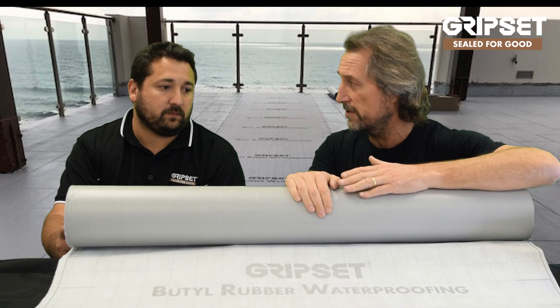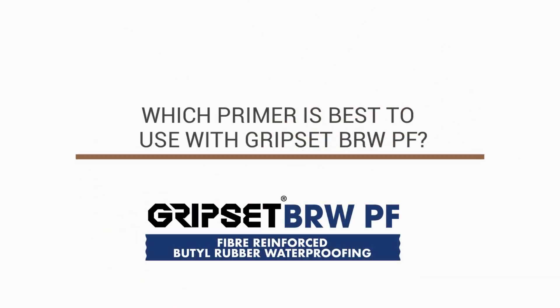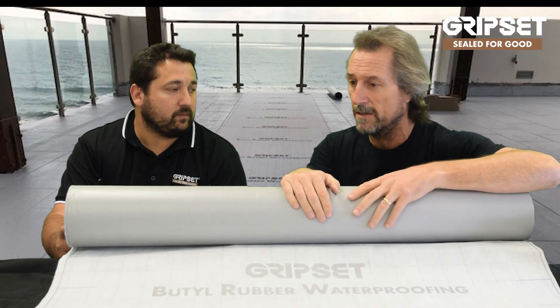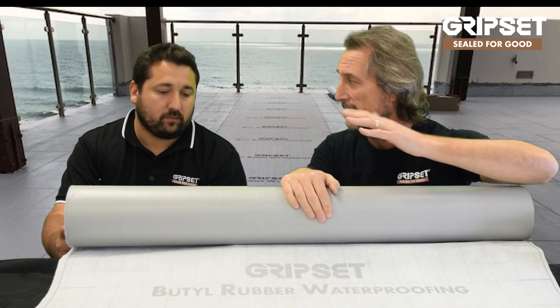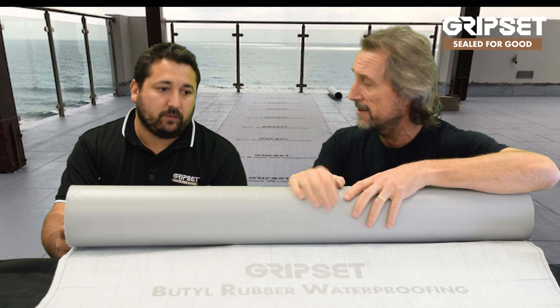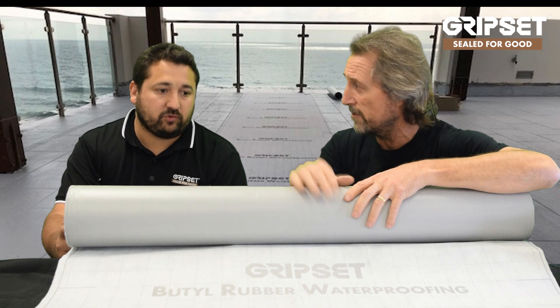We've still got a lot of guys that prefer to do their waterproofing on top of the screed. In that situation, we'd still recommend the E60 Primer first to prevent the vapour, because this is a vapour barrier membrane as well. So you'd want to get the E60 down, allow that to dry, and then go straight over. If it was internally with no sun on it and moisture can find its way through the bottom substrate, this could go directly over with just the GP Primer.